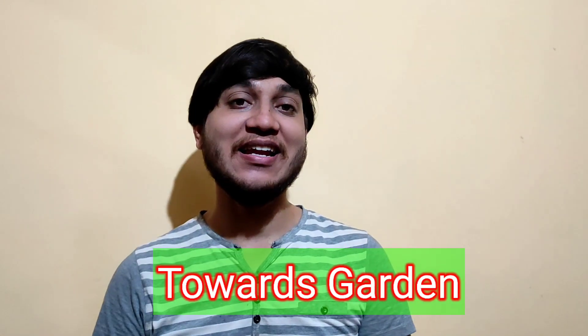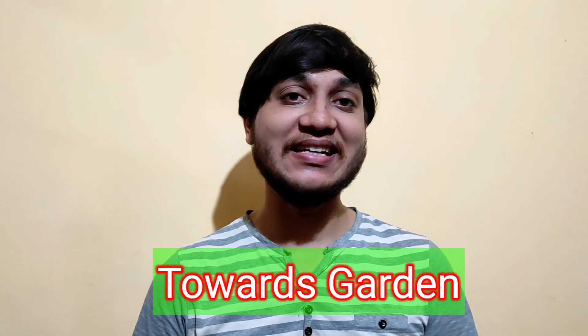Hello and welcome to Towards the Indian Institute. I am here to talk about healthy drinks in the first video.